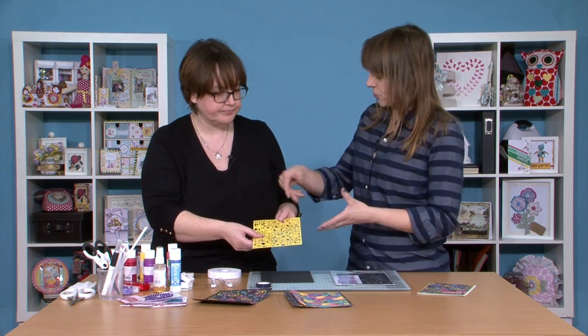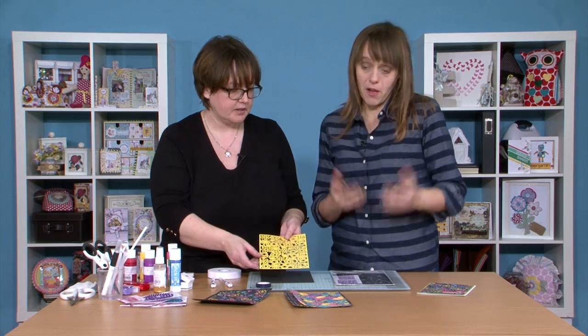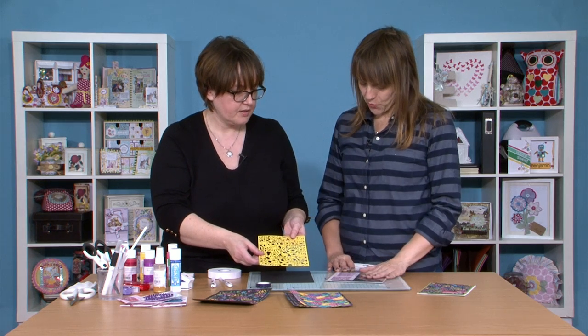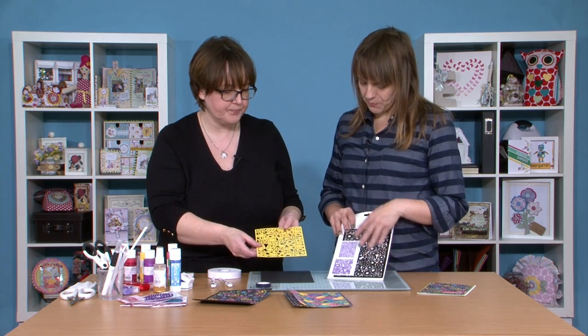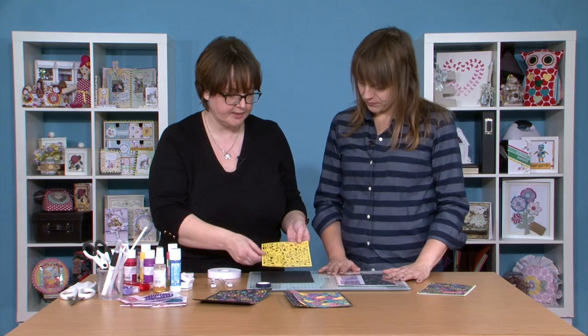I really like that it has a border as well. If you just die-cut it, you can pop it straight on the front of an A5 card and it will be perfect. And of course you need your Express to cut this, because it's got the bigger A4-sized plates — so it's perfect for that.